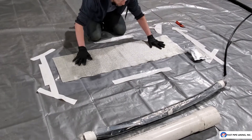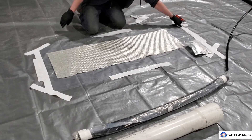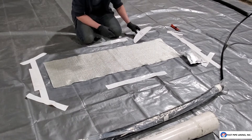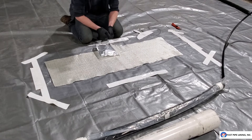Flip your mat over to where the lace is exposed first. Make sure that your ties are within reach, your trowel is within reach, and your resin. Once everything is in place, you can begin.